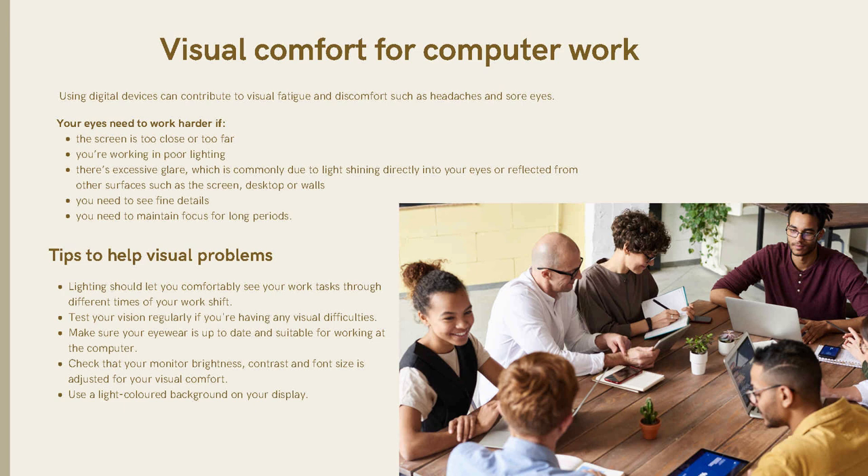Tips to help with visual comfort: lighting should let you comfortably see your work at different times throughout your workday. Test your vision regularly if you're having any visual difficulty. Make sure your eyewear is up to date and suitable for working at the computer. Check that your monitor brightness, contrast, and font size are adjusted for your visual comfort, and use a light-colored background on your display.